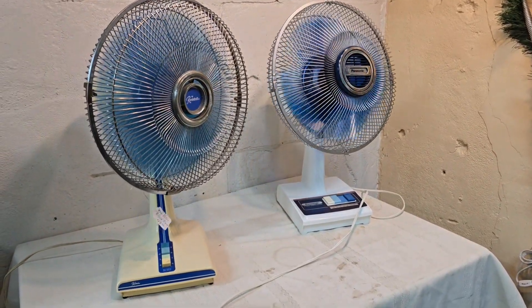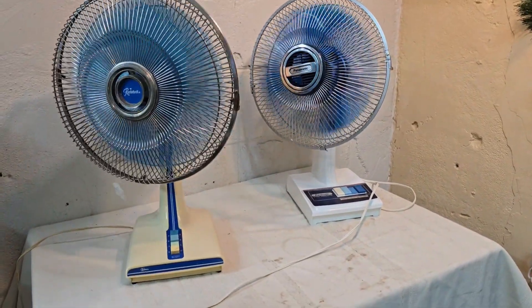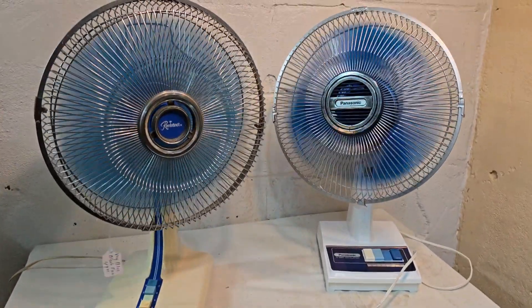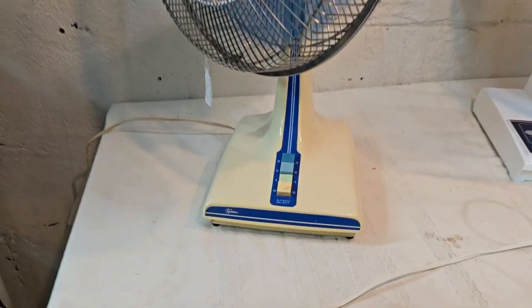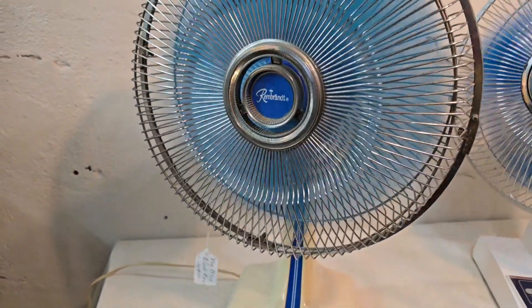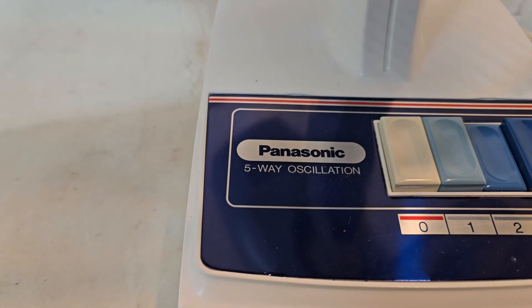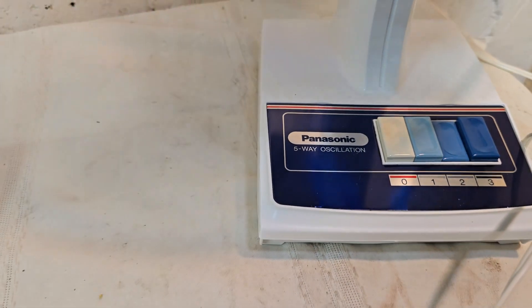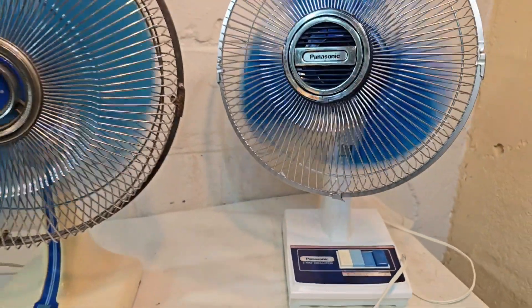Don't you just love these classic fans with the blue translucent blades? They're probably like mid-70s — they are so cool. The first one on the left is a Rembrandt, a three-speed oscillating fan, and its cousin over here is a Panasonic five-way oscillating fan. They're just like works of art in motion.